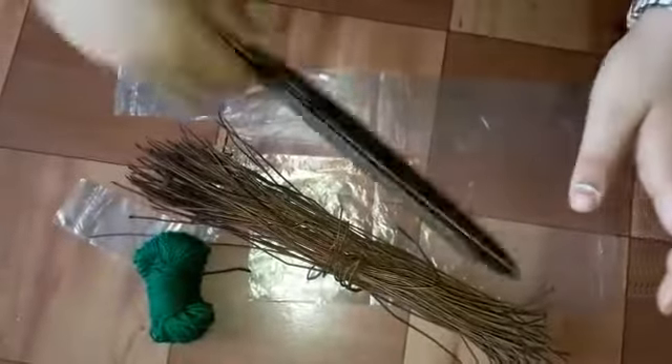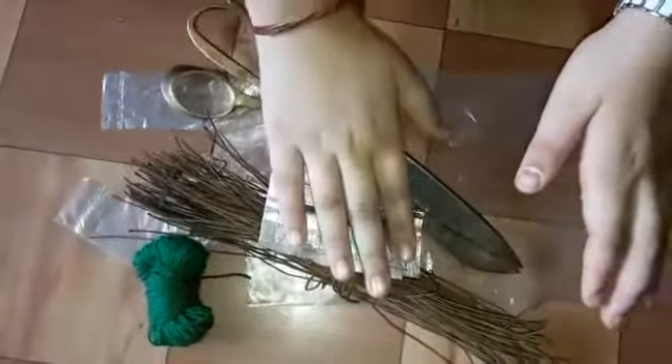For this activity we need plastic, wool, wires, scissors, and fabric weight.